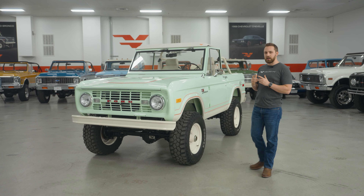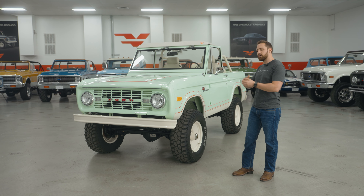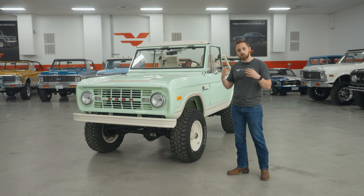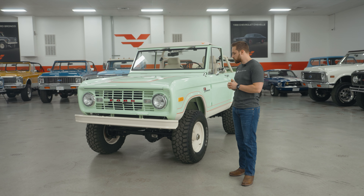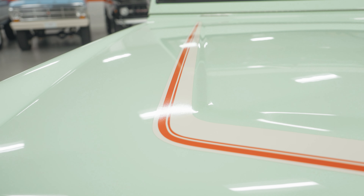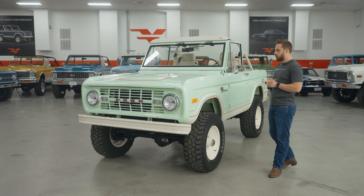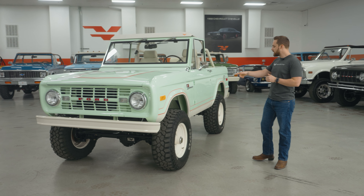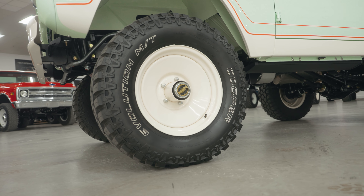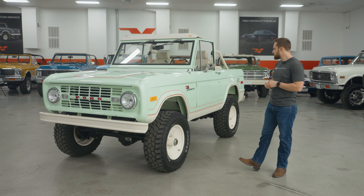Let's talk about that Ranger package. A Ranger package is almost like our classic package — it makes the vehicles look even more vintage. That starts with all the Wimbledon white accents: a white front bumper, a Wimbledon white decal package on the hood with a hood stripe, and coming down the side of the truck there's a full Wimbledon white Ranger stripe. You've also got Wimbledon white steelies — a really classic looking steel wheel that looks very vintage and authentic.